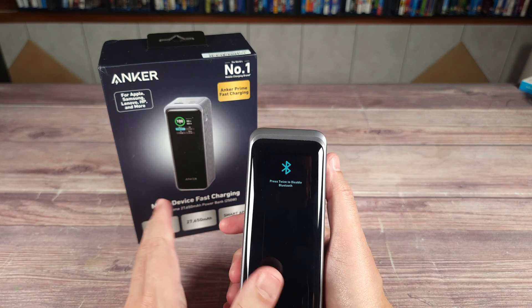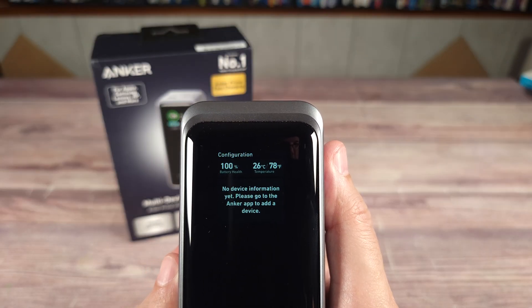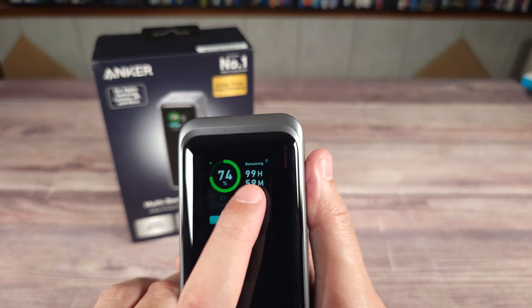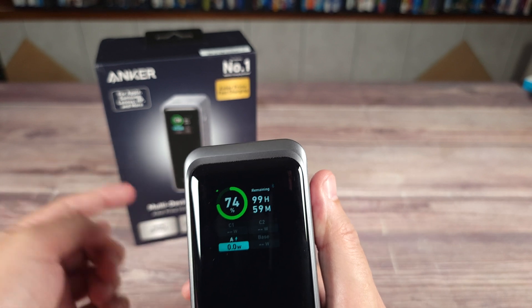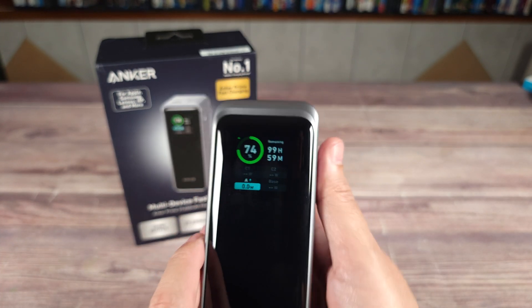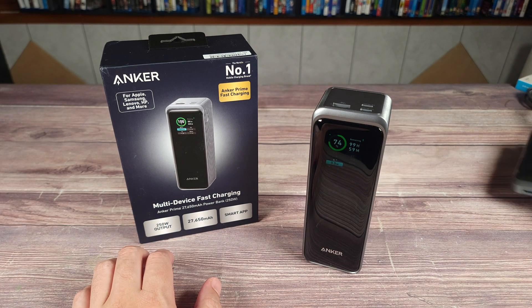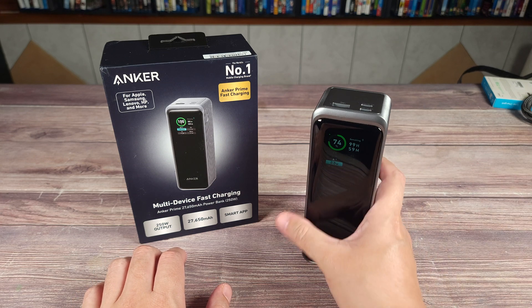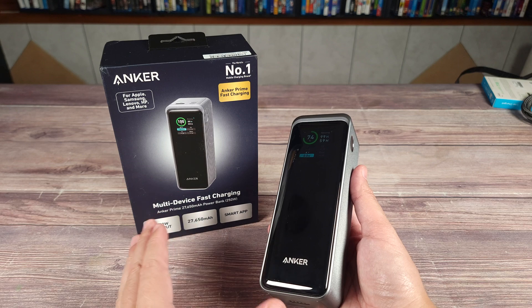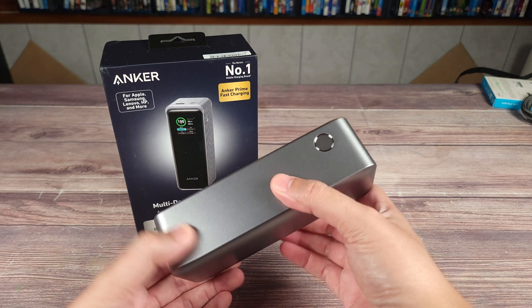You also have a detailed screen that shows your percentage, your real-time charge left — which changes depending on what's plugged in — and your input and output voltages. This can put out a max of 250 watts, which is just as impressive as the desktop charging station, which is pretty impressive for a power bank of this size. It is a larger power bank, but considering the amount of power it has inside and the charging speed it can put out, it's definitely very compact.